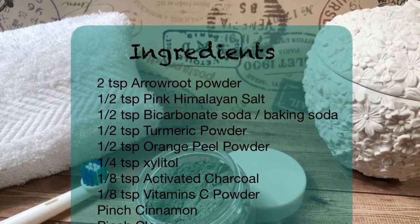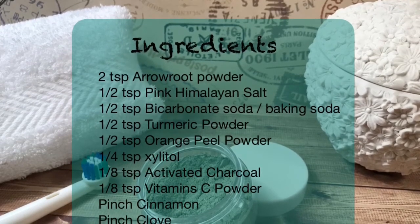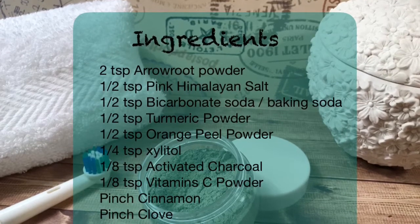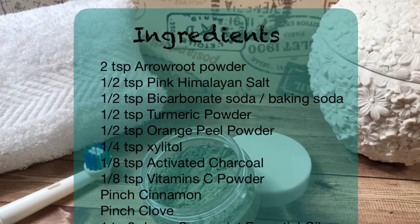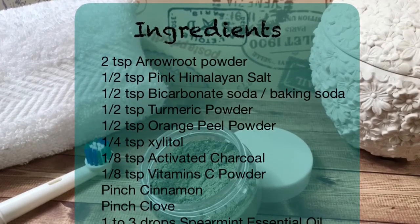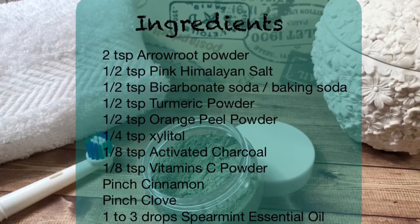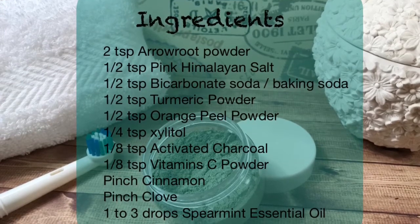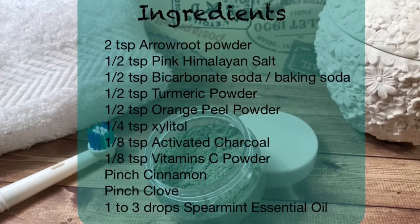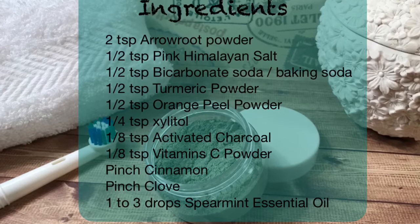Ingredients: 2 teaspoons of arrowroot powder, half a teaspoon of pink Himalayan salt, half a teaspoon of bicarbonate of soda or baking soda, half a teaspoon of turmeric powder, half a teaspoon of orange peel powder, quarter of a teaspoon of xylitol, an eighth of a teaspoon of activated charcoal, an eighth of a teaspoon of vitamin C powder — you can grind a normal vitamin C tablet yourself — a pinch of cinnamon, a pinch of clove, and one to three drops of spearmint essential oil.